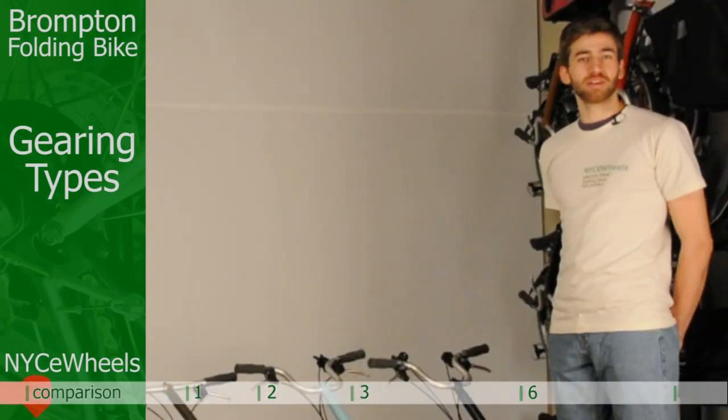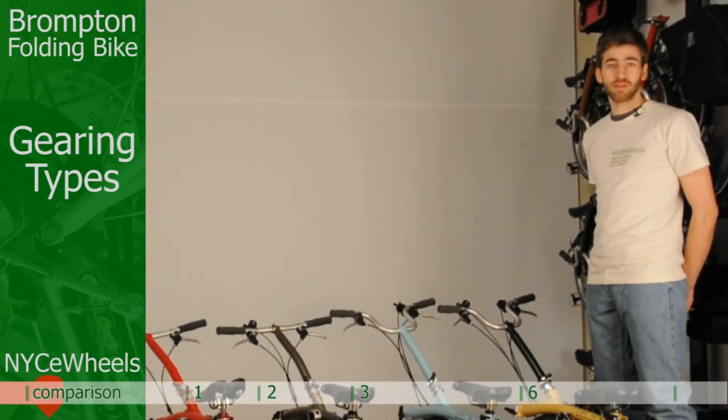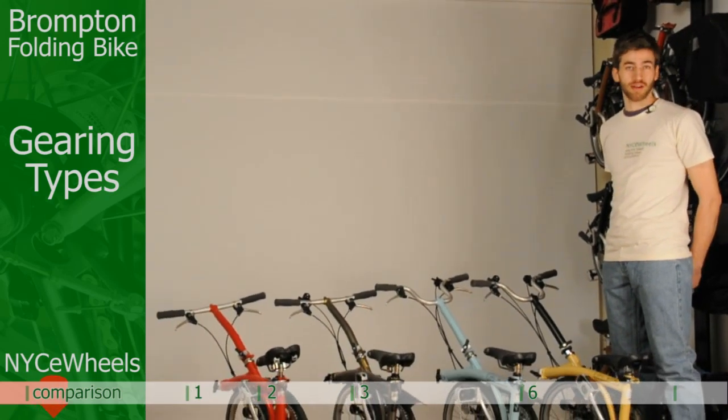Now that we've chosen your handlebar type, the next thing we want to move on to is gearing. Picking the right gearing is important so that you have a bike to match the terrain you want to ride it in.